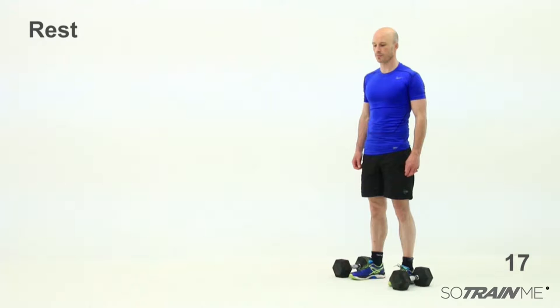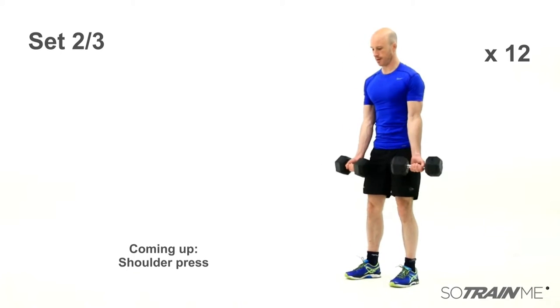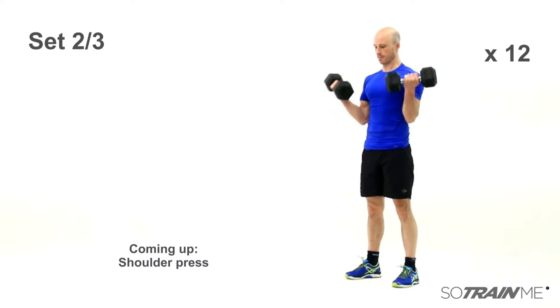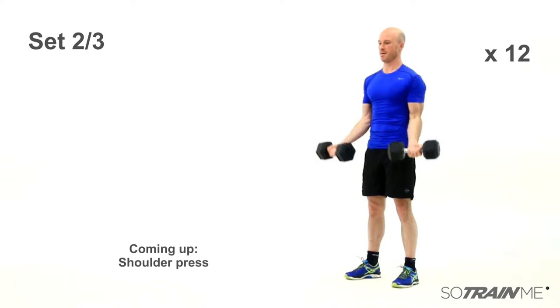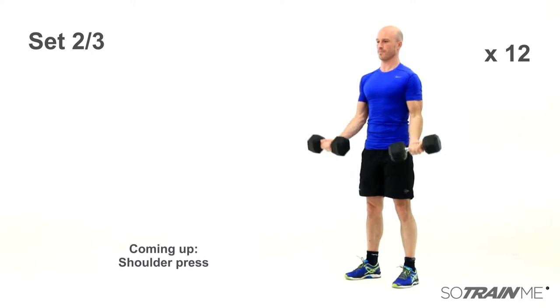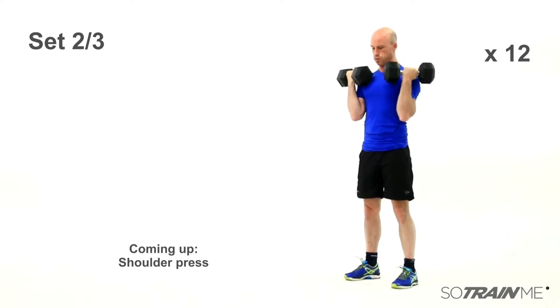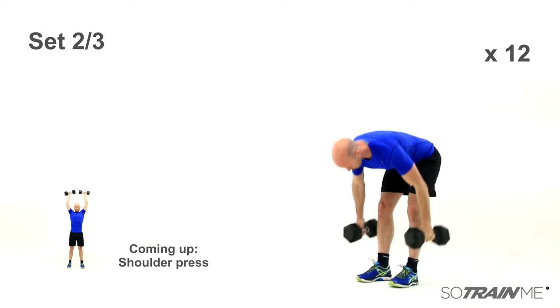Change weights if you need to — make them heavier or lighter. You'll have figured it out after the first set. It's got to be challenging though. If you're just starting off, usually the biceps and shoulders are similar strength with shoulder press and bicep curls. Okay, here we go — bicep curls, get your weights ready, off we go. 12 reps at good speed, not too fast, no rocking the body, get those arms straight at the bottom — the full movement.